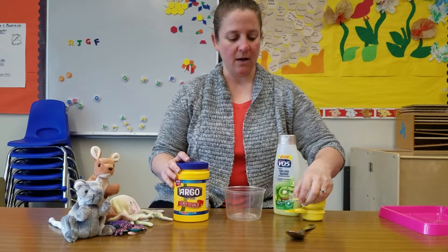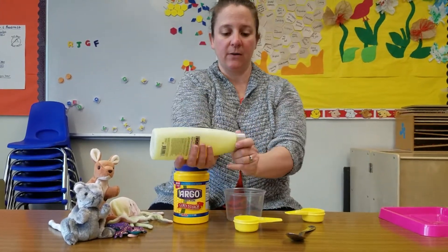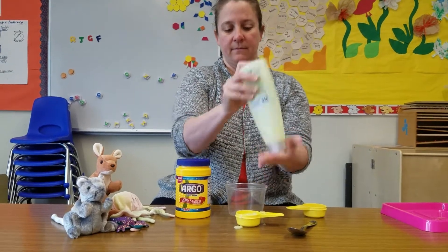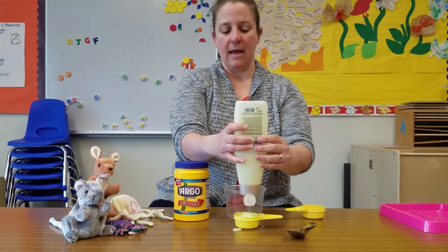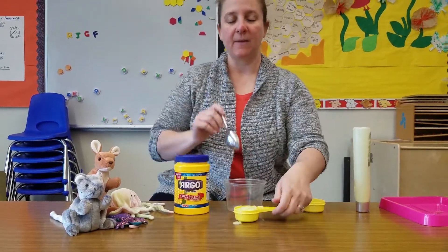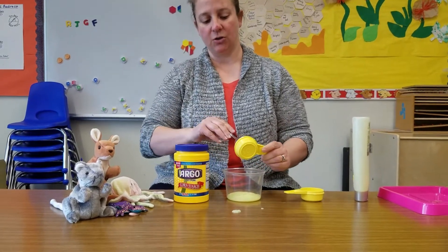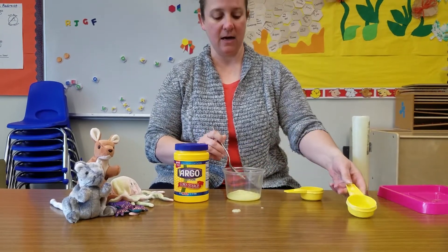To start, we are going to take one of our measuring cups and we're going to fill it up with the conditioner. It doesn't really matter what the measuring cup is as long as it's the same for both the conditioner and the cornstarch. It also doesn't matter what kind of conditioner you use. This kind that I have was very, very inexpensive — it did not cost a lot of money.